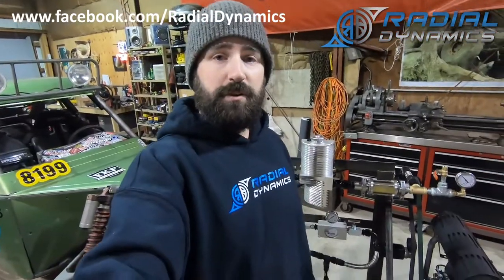So I hope you found this video useful and informative. If you did, be sure to go to our Facebook page at Radial Dynamics, give us a like and a follow — there's going to be a lot more content like this coming out. Have a good night, hope to see you on the trails.